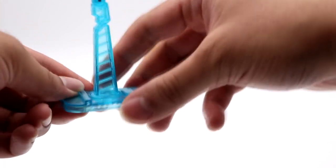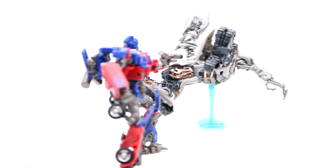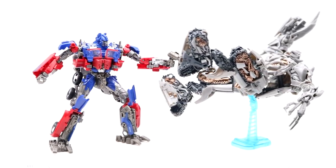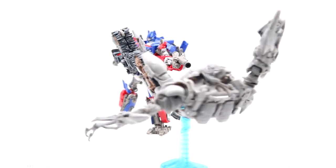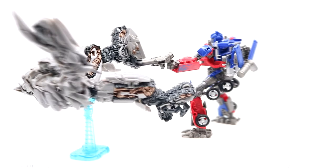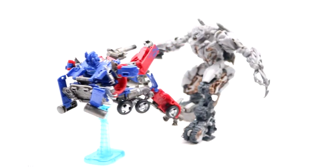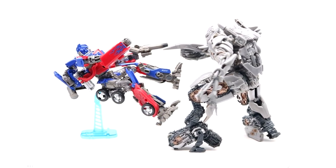The display stand can attach to other Studio Series figures — here he is attached to Studio Series Revenge of the Fallen Megatron. As long as there's a peg at the bottom of the figure's pelvis, it can be used as a display stand. Optimus Prime also has that peg, so you could create some pretty dynamic poses with other Studio Series figures.